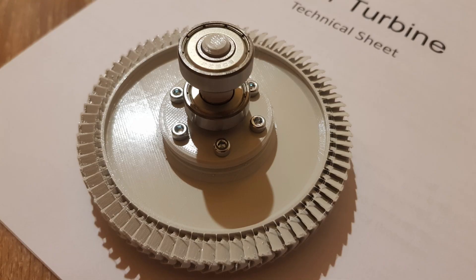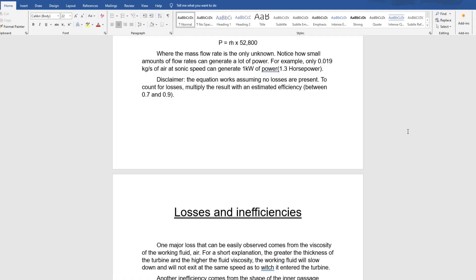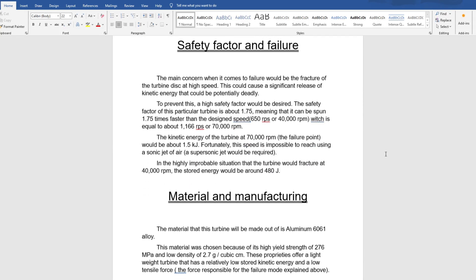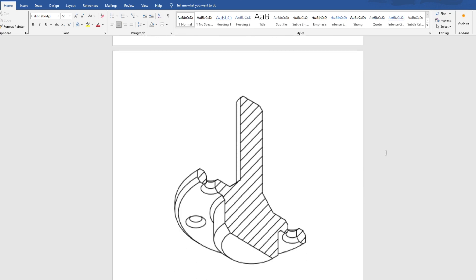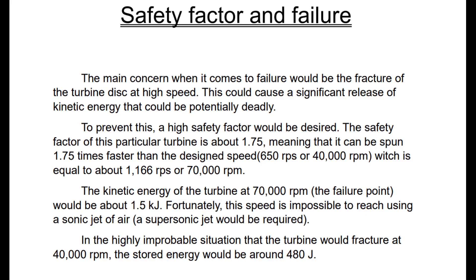After all of this it was time to create the CAD design, and after that was done, the technical drawings. I also made a technical sheet for fun where I mentioned the losses, material, assembly, and safety. At the recommendation of one of my teachers, I calculated the safety factor to be 1.75, meaning that the turbine could reach 70,000 RPM before breaking due to centrifugal force. This was very important to know as the turbine could store so much potential energy at those speeds that it could seriously injure me if it failed.